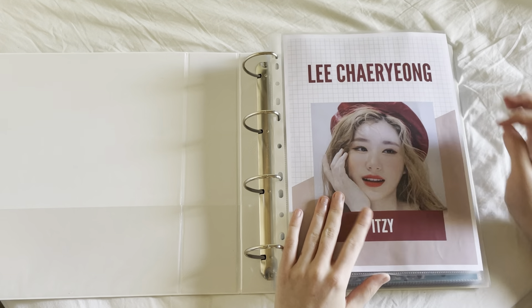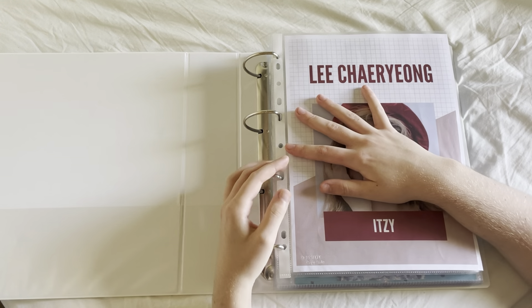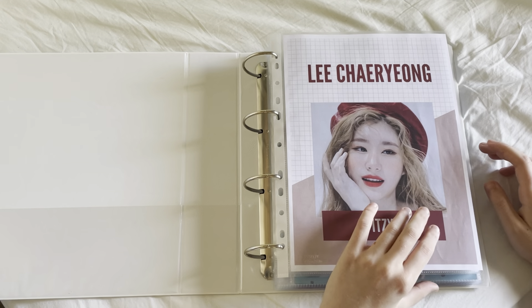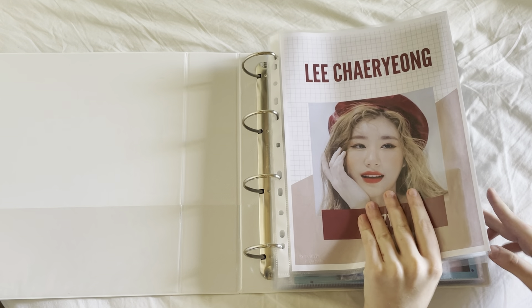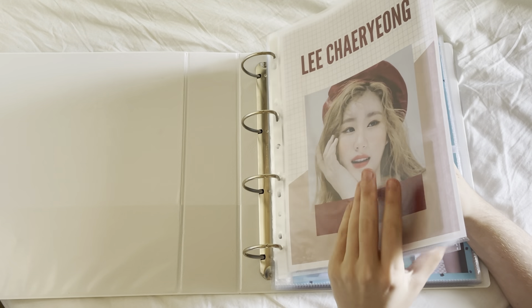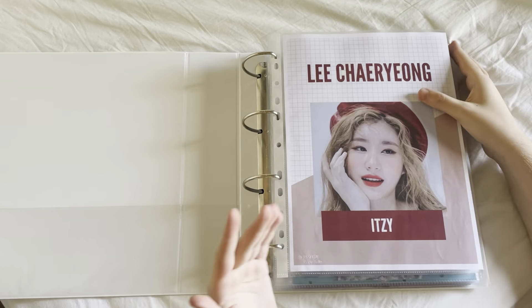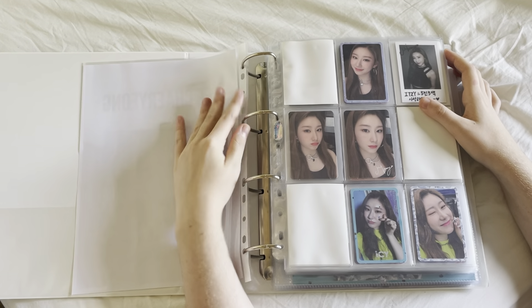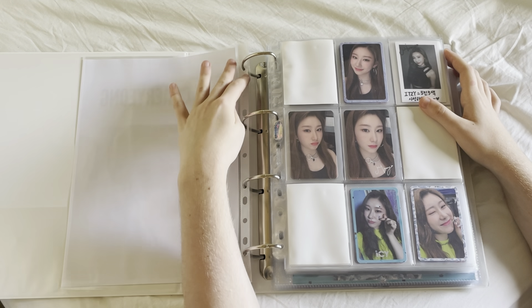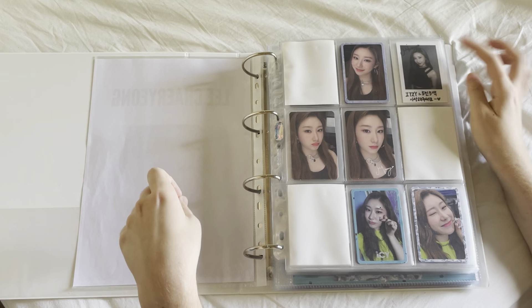This is my first page of the Chaeryeong binder. I think the next update will be me adding another binder to separate photo card sized things from bigger inclusions, because these are all photo cards and then this bunch is all bigger inclusions. I think that would be a very necessary update. Anyway, first we have album cards — this is the ICY page with the pre-order benefit polaroid-style photo card from Dalla Dalla, because there was no physical release of that single.